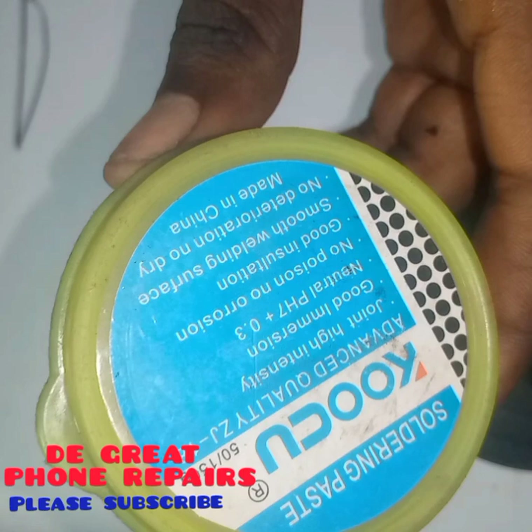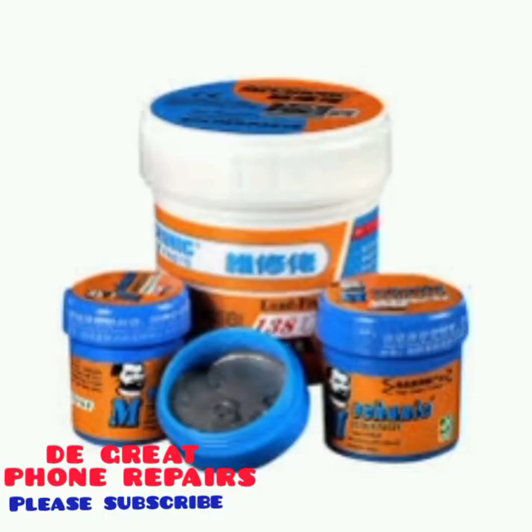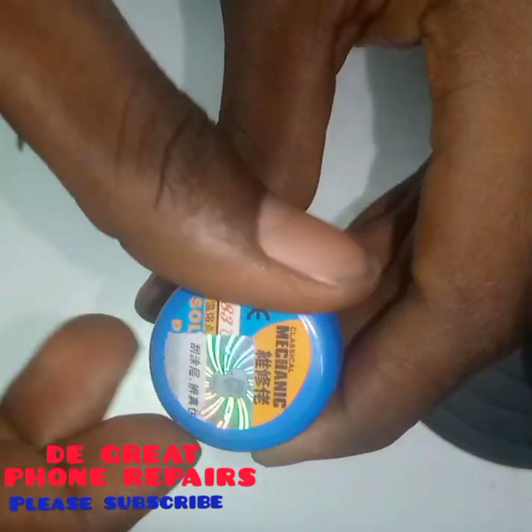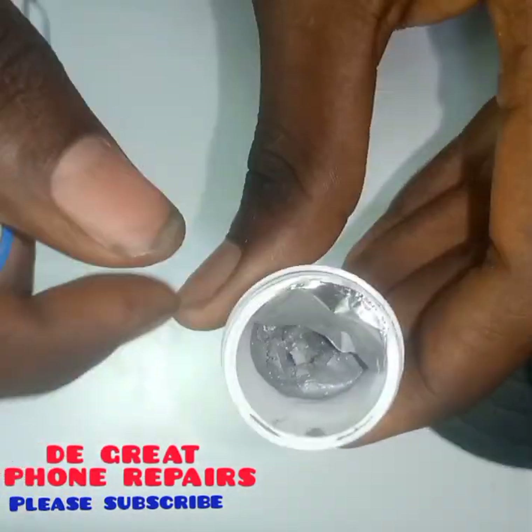This is the mechanic paste — you can call it liquid lead. It is used in soldering but is a lighter liquid lead; when heated it solidifies. This is how it looks inside — it is liquid. Here is the mechanic paste; let's open it and see how it looks inside. As you can see, it's liquid.